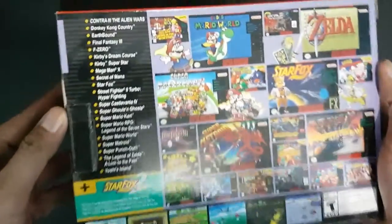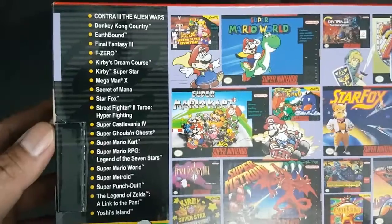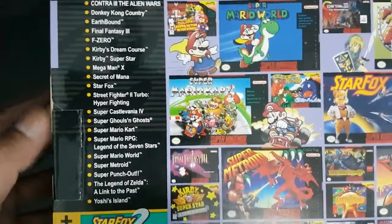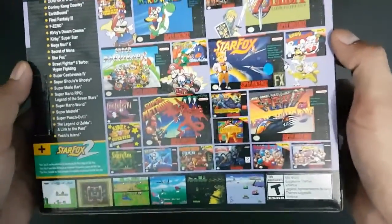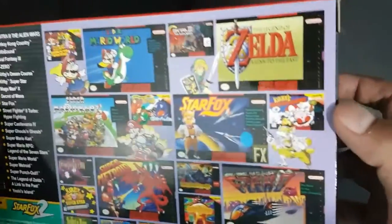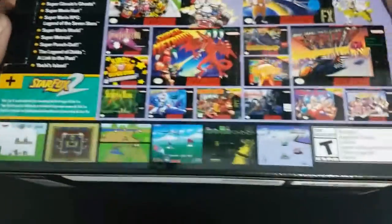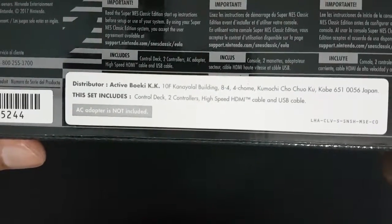At the back of the box they have the full list of pre-loaded games, including Contra, Donkey Kong, Earthbound, Final Fantasy, F-Zero, and Street Fighter. It's a lot of games. You can see all the cover arts — everything that's pre-installed in the system.